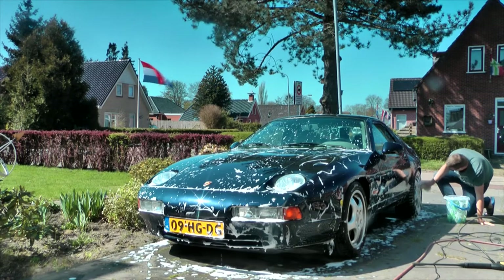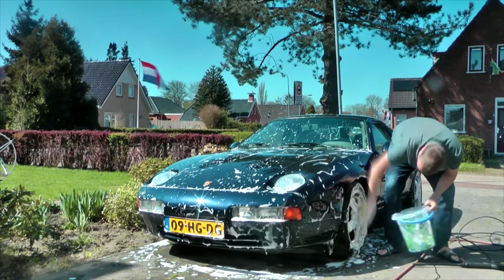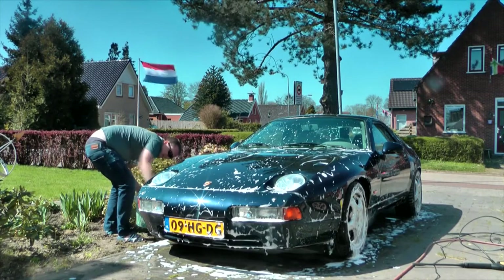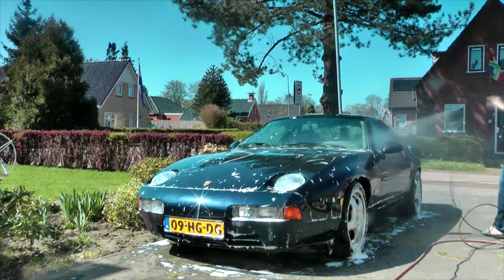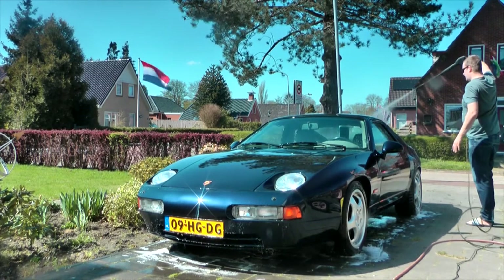When it comes to the rims, there are specific cleaners that give a really nice effect but are a lot of work, even with just five-spoke rims. I have a different approach to make them look nice and save time, which I'll show you in a minute. For now, I'll just give them a quick wash with my sponge and car shampoo. Then I use the high-pressure cleaner again, this time from a greater distance, just to rinse off the car.